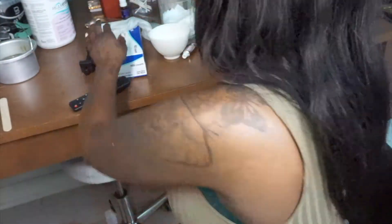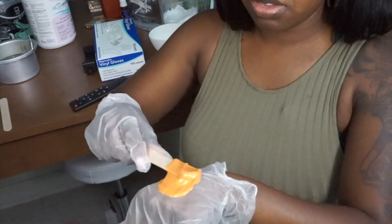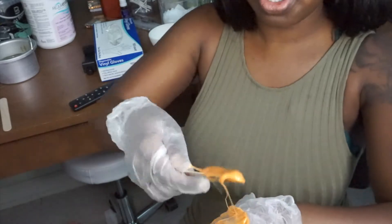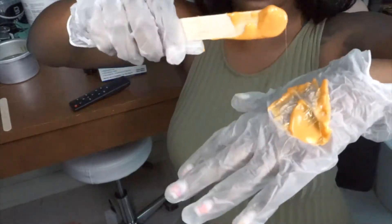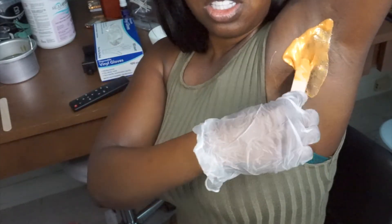Gloves on, just because usually when I'm testing my wax to see how hot it is, I put it on my glove first. So I grab some wax, twirling it, I will put some here to test it out — and scoop. From there I will go ahead and place it.